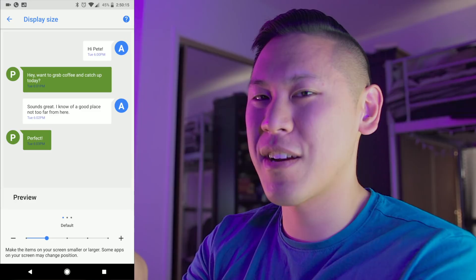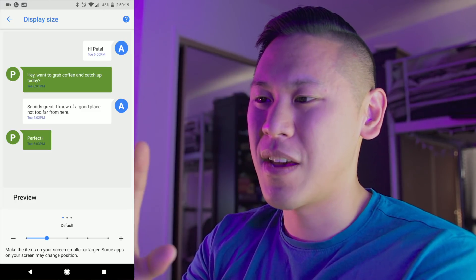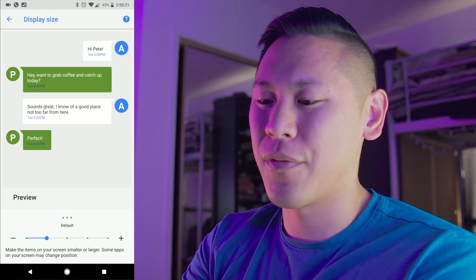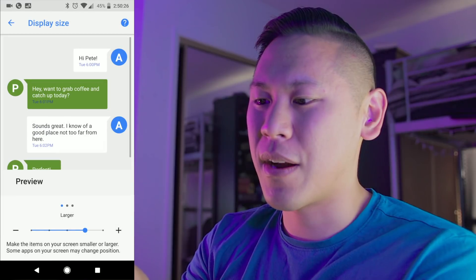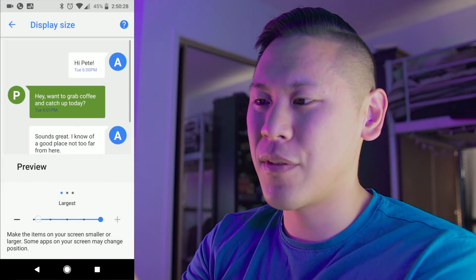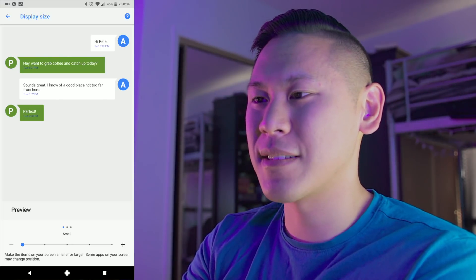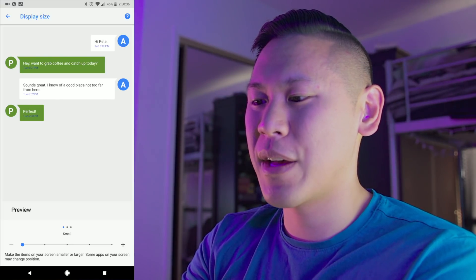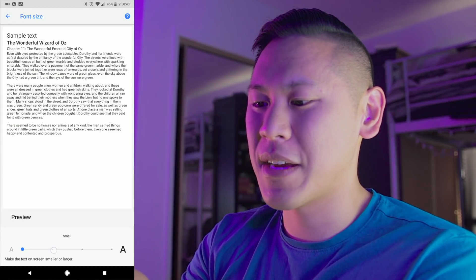Keep in mind, I'm screen sharing and recording this, so it's going a little bit slower — it's just an intensive thing. This is the only time I've ever seen lag on the phone, but you can change it to what works for you. If you have a parent or a grandparent that needs things a little bit bigger, you can do it there, or you can make it super small like mine. The other part is the text — if you go back to the previous page and change the font size, that is an option as well. It gives a little sample text there.